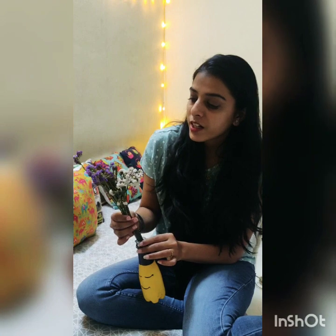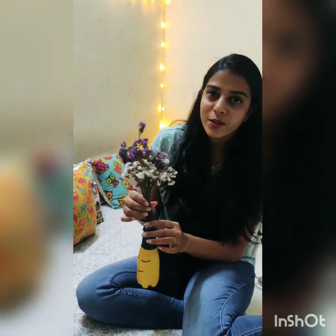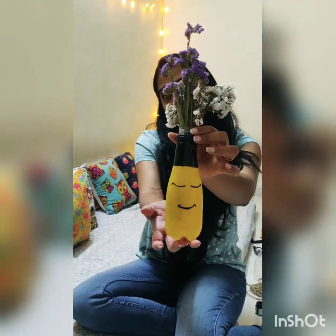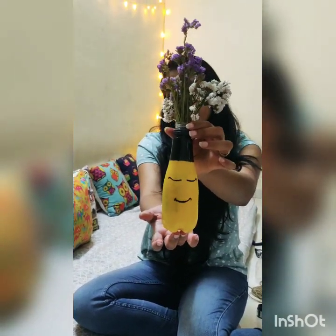I'm putting these dried flowers that I've had in my house for a really long time into the bottle. You can also use fresh flowers and put water in it, or you can use artificial flowers too. And this is our mini planter which is ready from an upside-cut bottle.